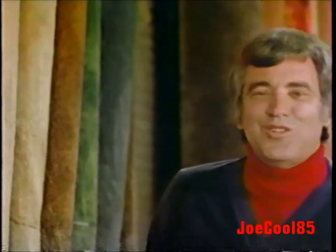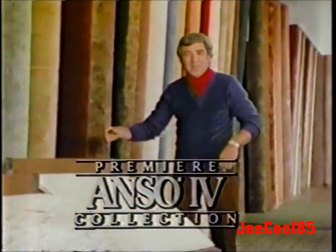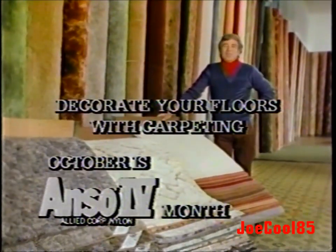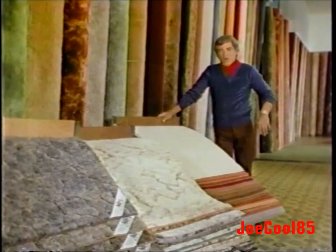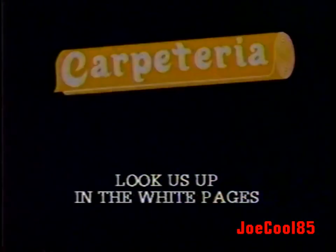Good news — yes, you can get the finest carpets at Carpeteria. The Anso 4 Premier Collection is one of America's most luxurious. Anso 4 with Halo Fresh has built-in freshness at last, and all Anso 4 products have built-in soil resistance and stain protection, backed with a five-year wear guarantee. Carpeteria offers all this at low, low prices. Come and see why when America says carpet, they say Carpeteria.